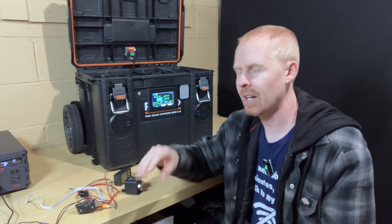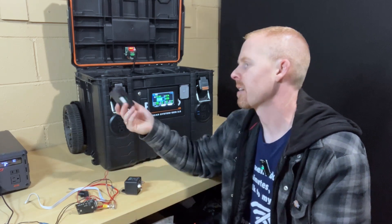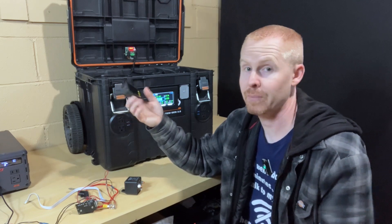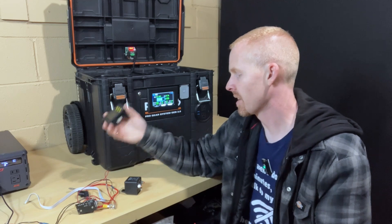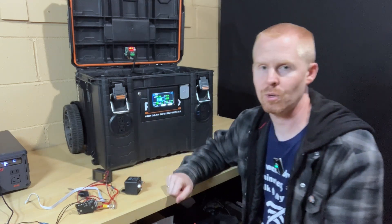Maybe at some point I'll investigate other options. What can you expect for even $30-some dollars? But for the time being, having this display on here and using the BMS to control everything works fine.